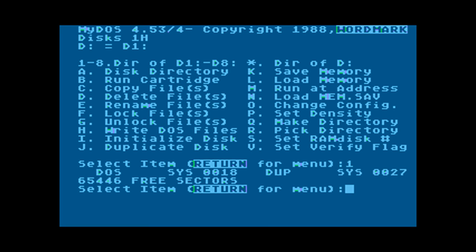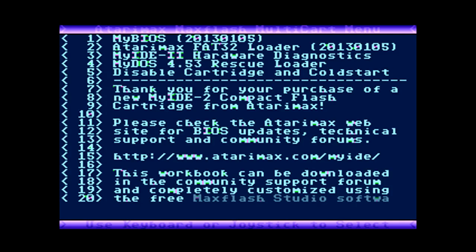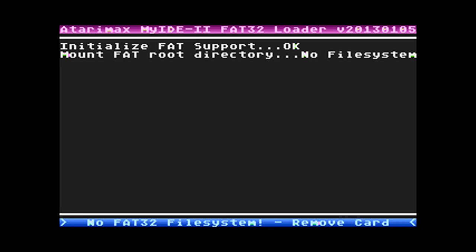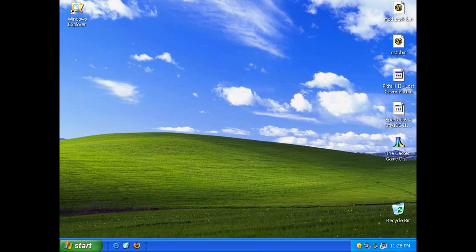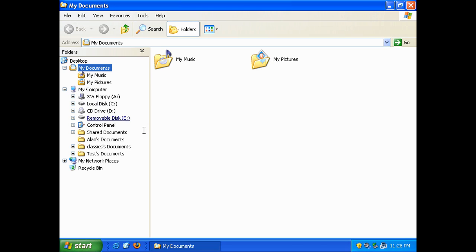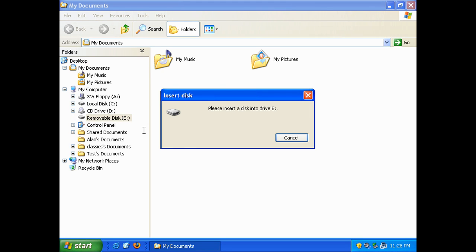Now we're going to cover setting up the FAT32 portion. When we selected FAT32 in MyBIOS, we didn't actually create the FAT32 file system — we just created a partition to put it on. So now we're going to take the card out of the cartridge and put it into a Windows XP computer, format that FAT32 partition so we can save files to it from Windows. We'll be able to see those files using the FAT32 loader.